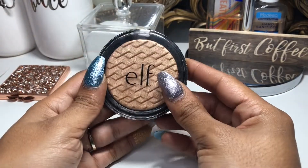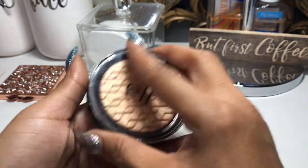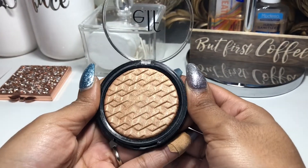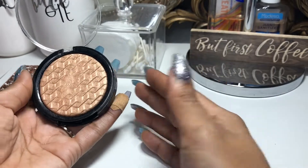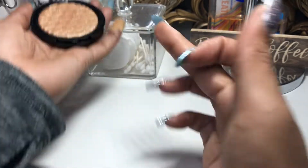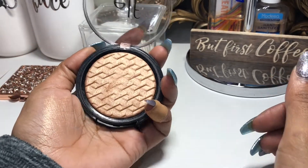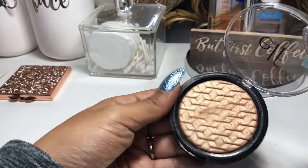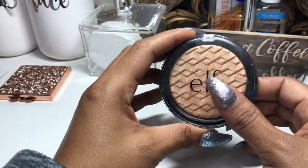For highlight, this was on the chopping block for me this week — the ELF Highlight in 24 Karat Gold. It's such a beautiful highlight and it swatches very nicely, but applying it to the skin I was really fighting to get any color payoff. Obviously swatching it looks super pretty, but on the face it just wasn't performing for me. So I'm going to declutter this ELF highlight and get it out of my drawers.